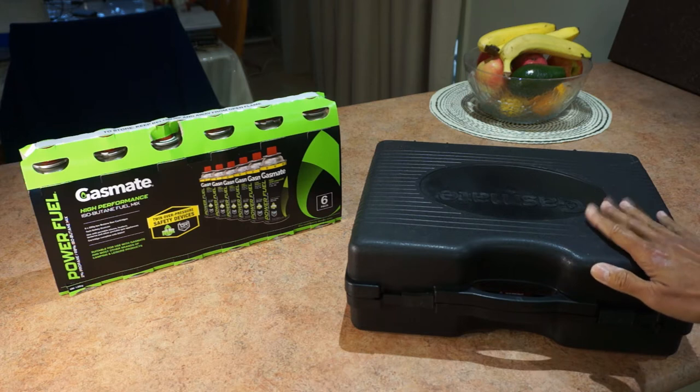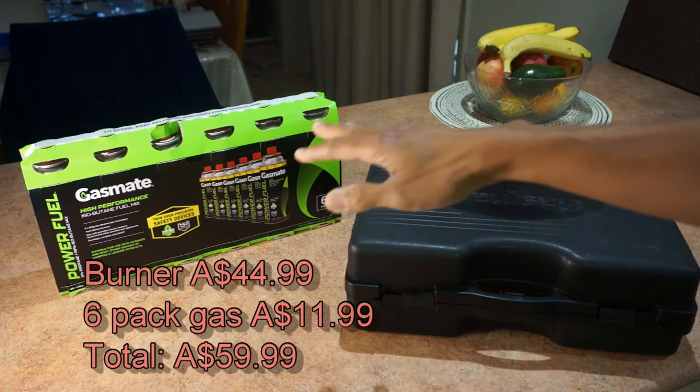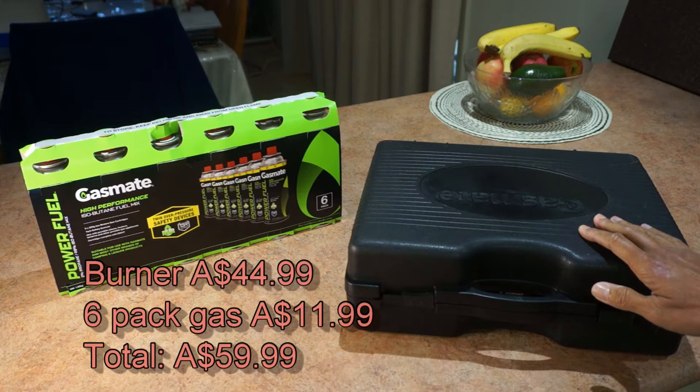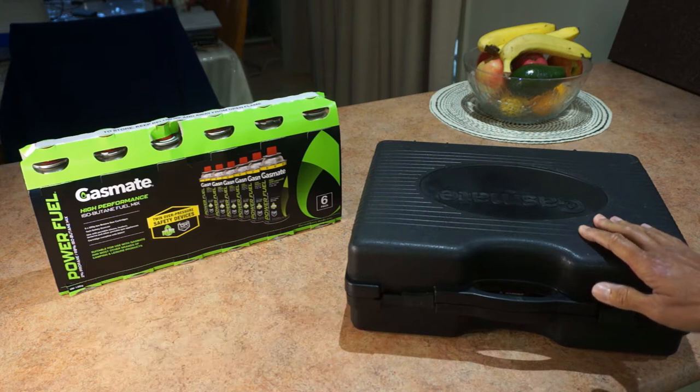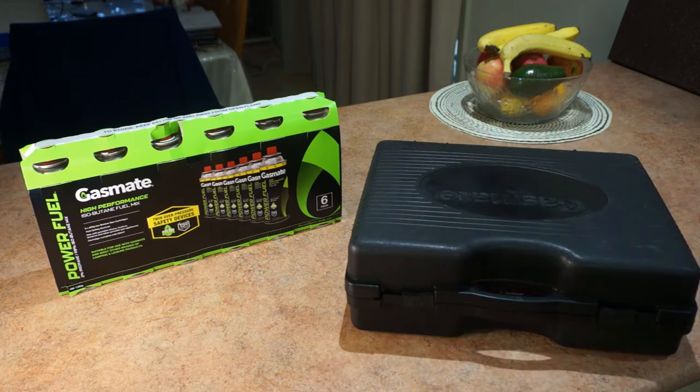The actual gas burner costs $44.99 Australian dollars and the 6-pack of gas canisters were $11.99 Australian, so the whole lot was $59.99 from my BCF dealer in Australia. I paid for this myself.